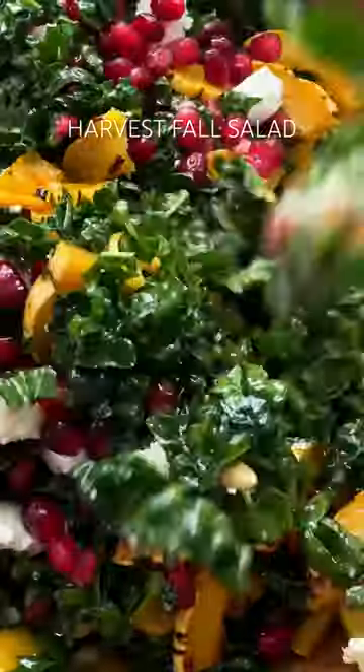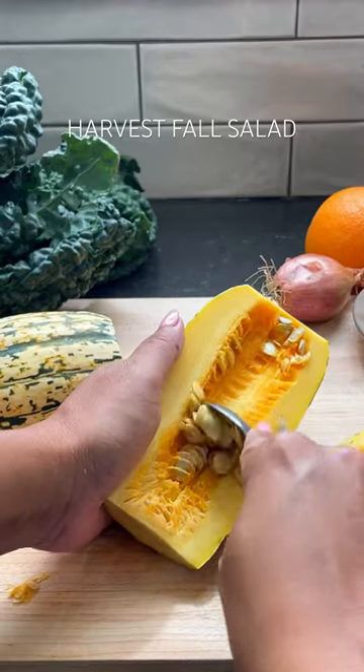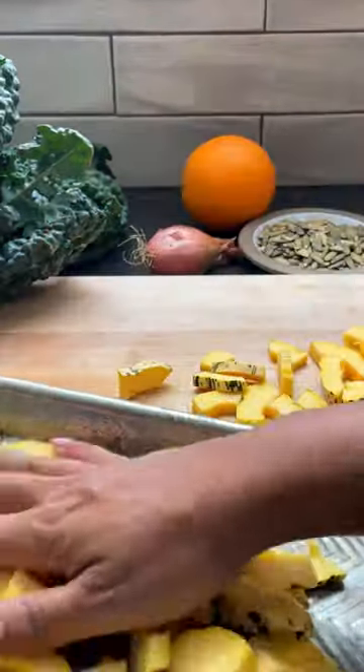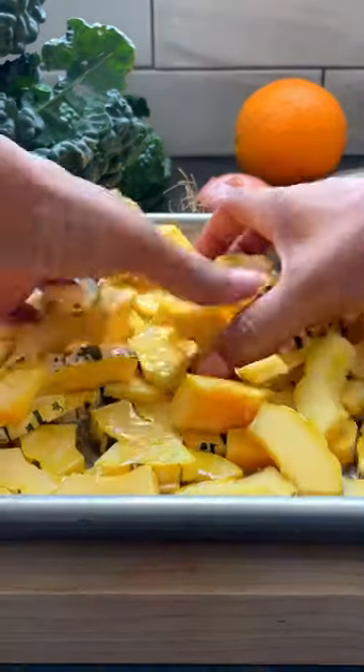Welcome to my favorite fall salad of all time. We're using delicata squash, which in my opinion is the most superior of squashes because it requires zero peeling. I like to toss it with some olive oil, honey, and a bit of salt. Roast it in the oven until softened.